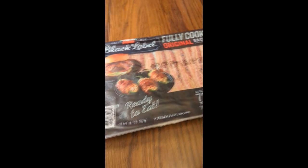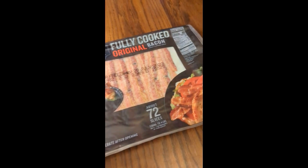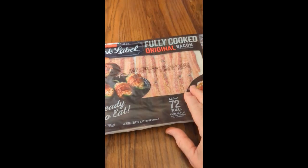This is the lowest salt bacon I can find at 290 milligrams, and it is absolutely delicious. Just pop it in the microwave for a couple seconds and it crisps it up. You can freeze this and keep it for a really long time. This is a great value and customers really love it on Amazon.